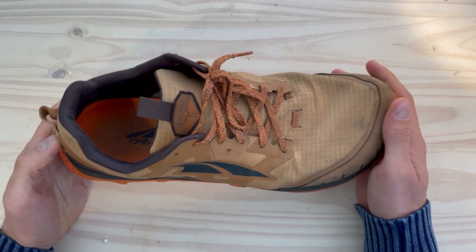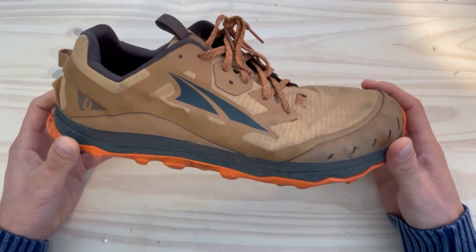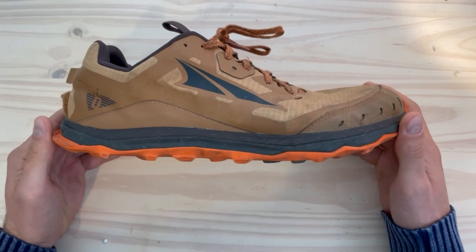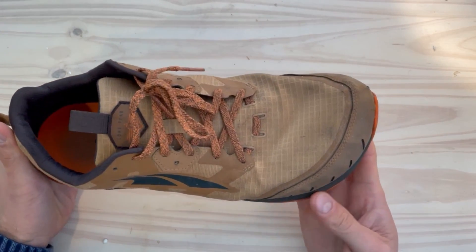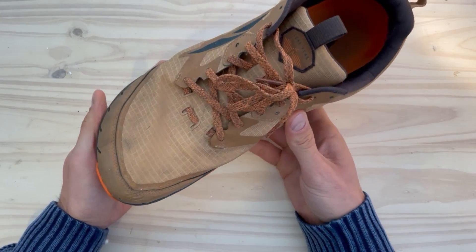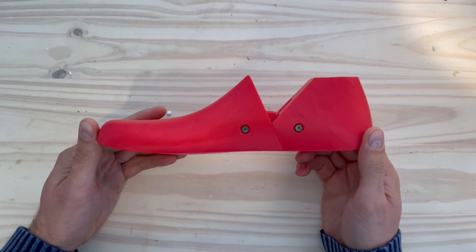Our own Zero Drop shoe lasts for making minimalist and barefoot shoes took inspiration from Altra's Lone Peak shoes. While these aren't strictly considered minimalist nor barefoot shoes given the substantial tread, the shoe lasts they are built on share the key elements. We like the shape of the toe box Altra achieved and so borrowed from that. Rather than becoming bulky by just widening the toe box, material is added only where necessary, resulting in an accommodating shape yet crisp look.